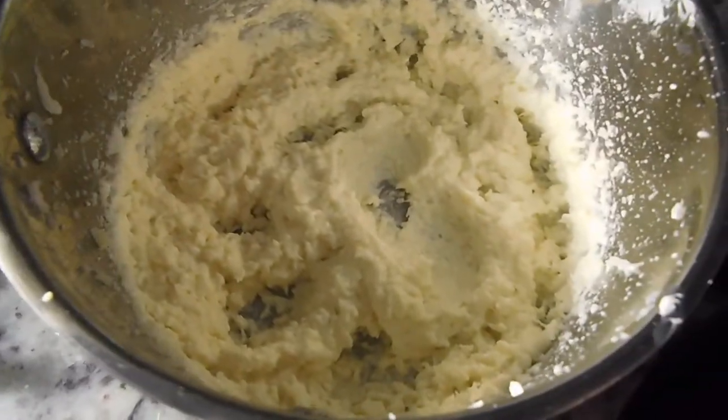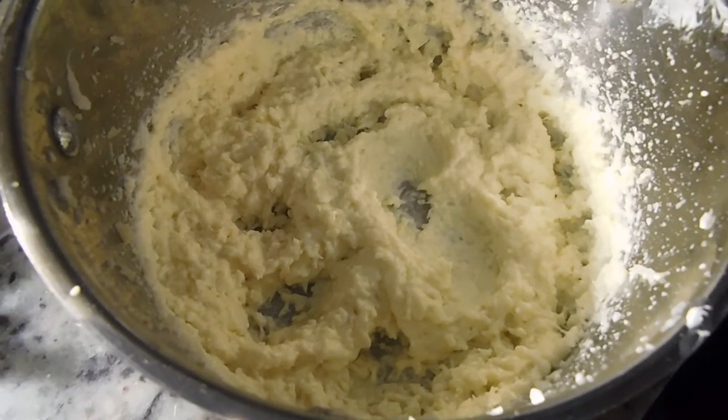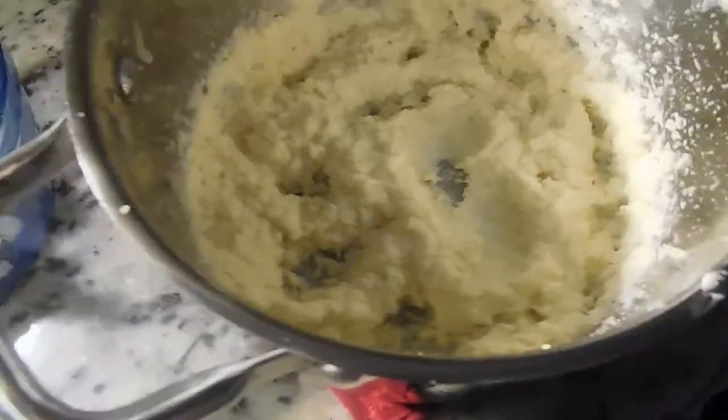Two hours later and it still looks like chunky stuff. Let me get a little spoon and give it a taste. I'm not a fan of chunky mashed potatoes — I like mine smooth. It tastes like cauliflower, and it's chunky. I'm not sure if the cauliflower's not soft enough. It's going to need some more help, so I think I'm going to add some garlic powder and that heavy cream I lied about, and see if that helps.